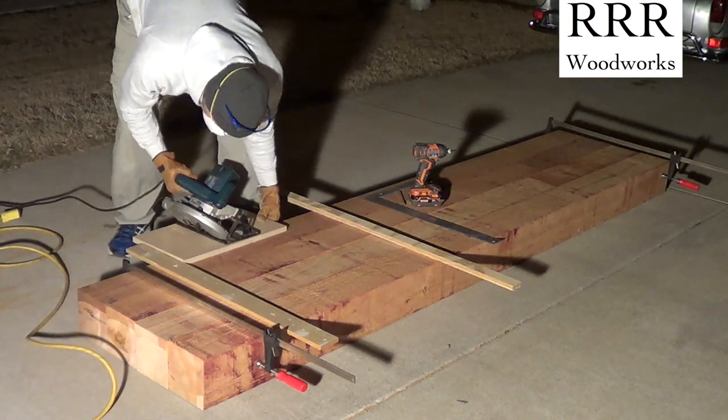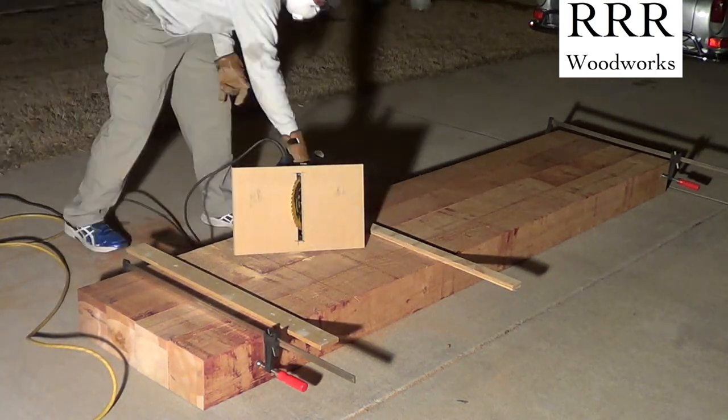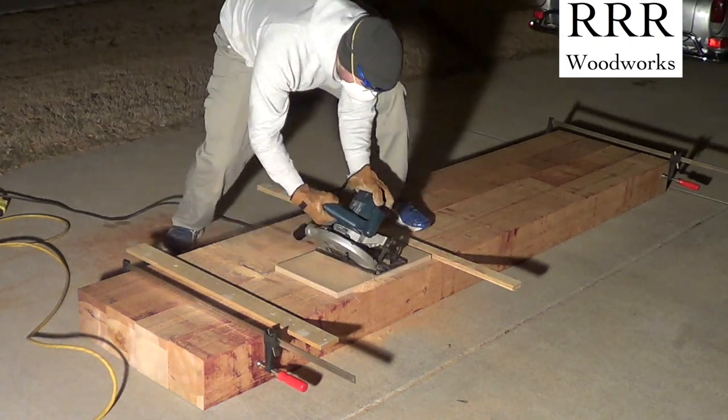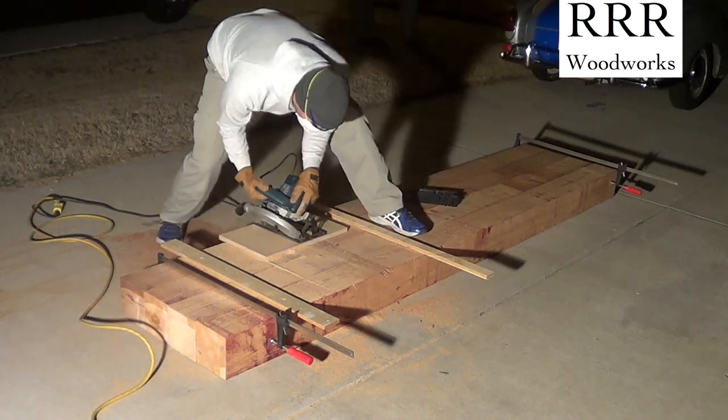I'm setting up edge guides for this super fancy jig that I made for my circular saw. If you would like to see more information about that little jig, go ahead and click on the link in the description, or I'll put it on the video right here.